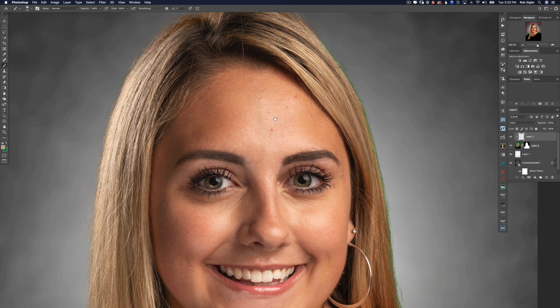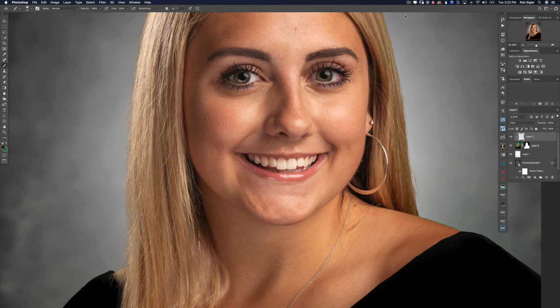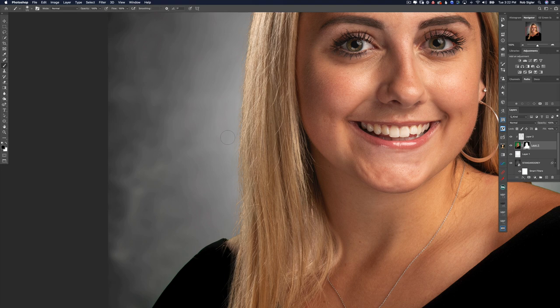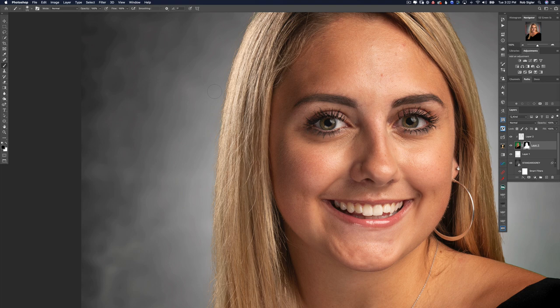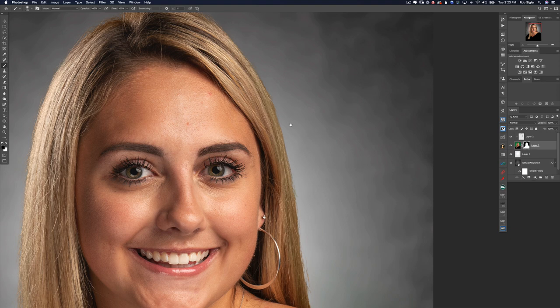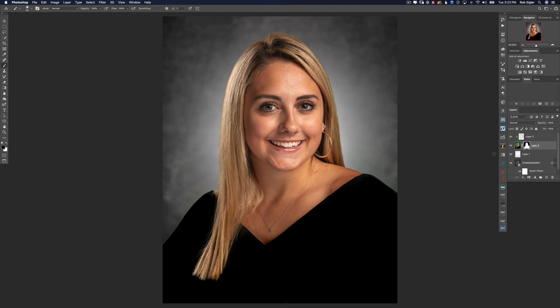Our portrait is starting to look pretty good. Now let's do a few fine-tuning things before we flatten our layers. I'm going to paint out any stray hairs that catch my attention by painting black on the layer mask of our subject. We don't want to take them all out completely or it won't look real. Now our image is ready to be flattened and we can proceed with retouching the portrait.